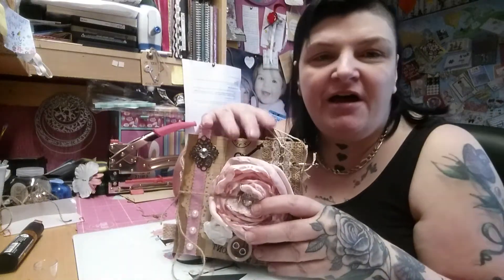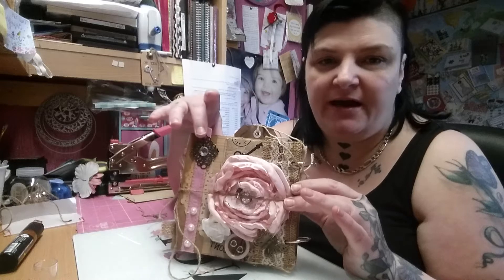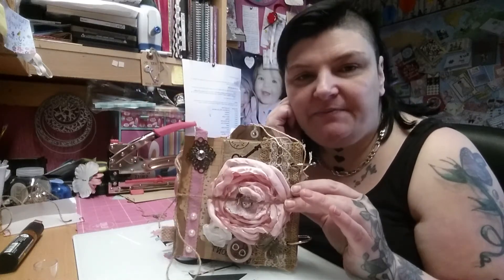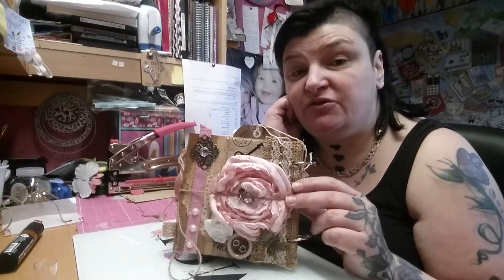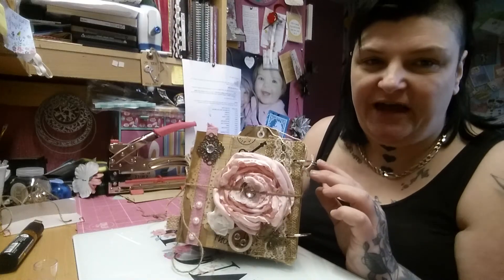Hi everyone, welcome back to the channel. I thought I would pop on and share with you this little project I've been working on. I'm sending this out as a surprise — it's going across the pond and the person I'm sending it to doesn't know they're receiving it. So I just thought I would make it as a wee thank you.